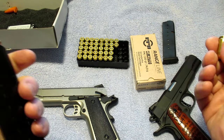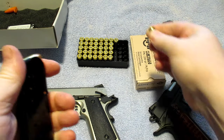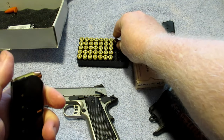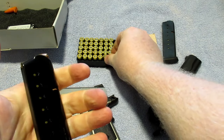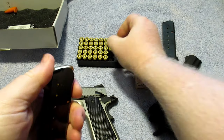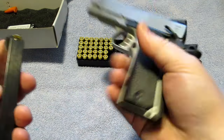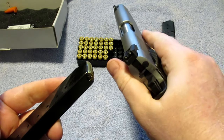Just a reminder — we are in a very safe location. This is exactly where I teach my classes. If you've ever been to one of my classes, you'll know that what we're doing here is completely safe. This is right beside my range. I'm going to load this magazine up with the hollow points and show you exactly why you want a break-in period with your gun.